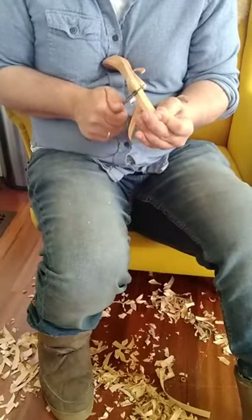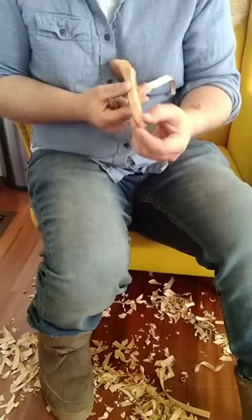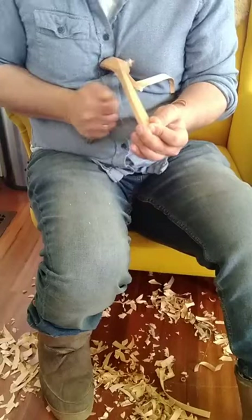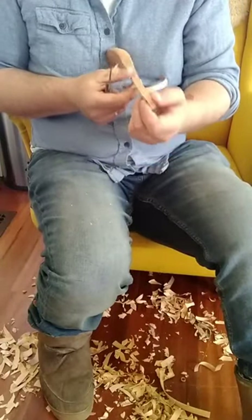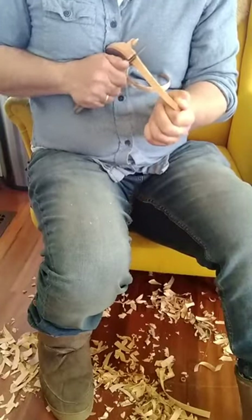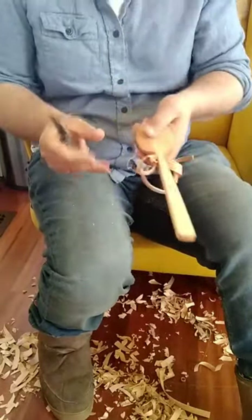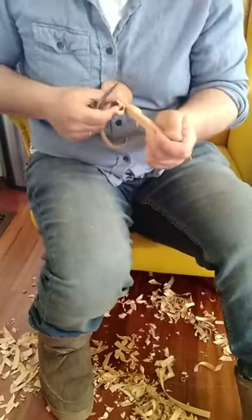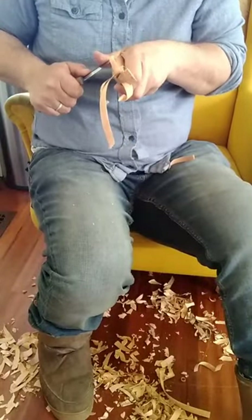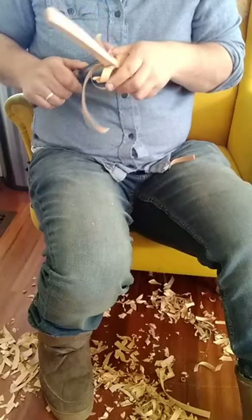I can't see what I'm carving, so I stop and look at it, and try to transfer what I'm seeing to the back here. I leave everything attached and then carve this back shoulder.